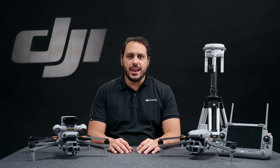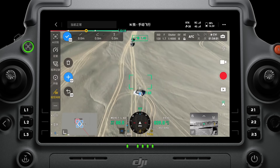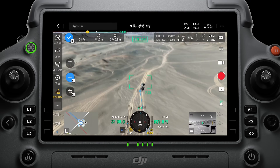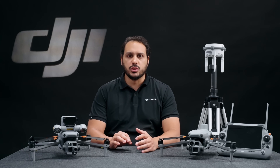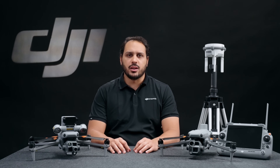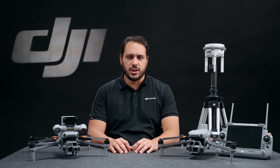The Laser Rangefinder enables real-time precise measurements and annotations, such as pinpoint, line drawings, or area calculations directly on the controller, allowing you to mark risk points during a security inspection or calculate the affected areas in the case of a wildfire. Users can share this information through the remote controller QR code or Flight Hub 2, enhancing operational efficiency and team collaboration.